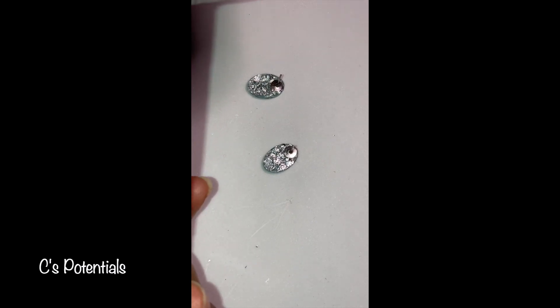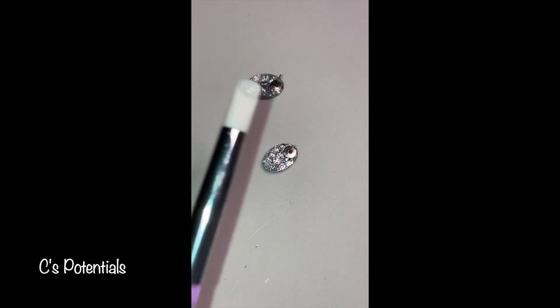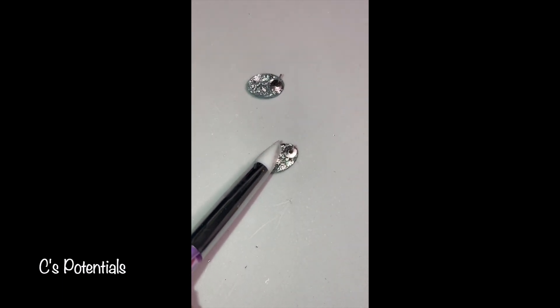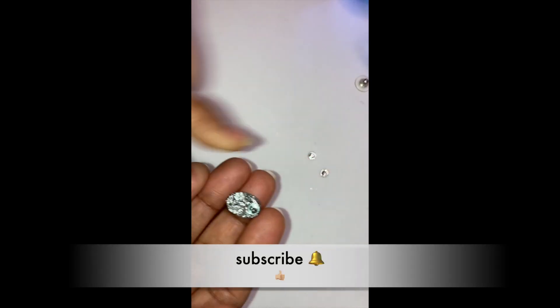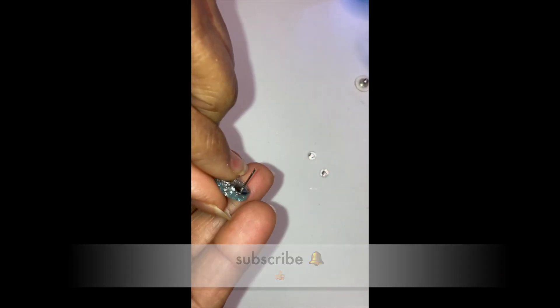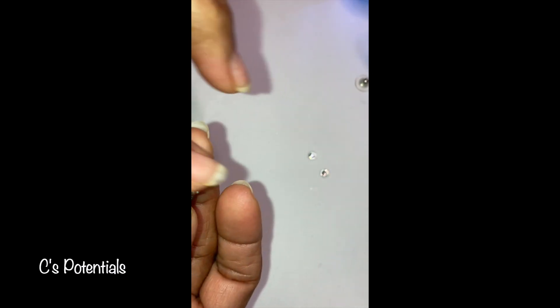Now that the ear backing is set, I am going to finish filling the back and I'm also going to encapsulate the base of the earring backing. I have filled up the back and the post is now domed. You can see it's finished off.